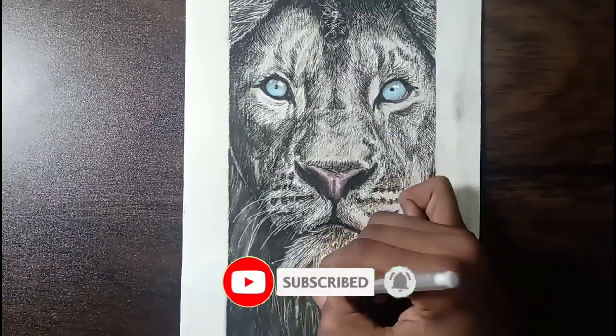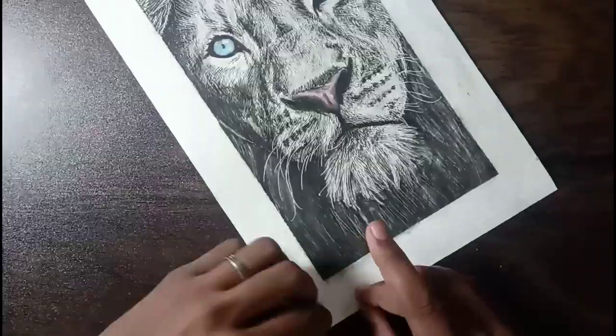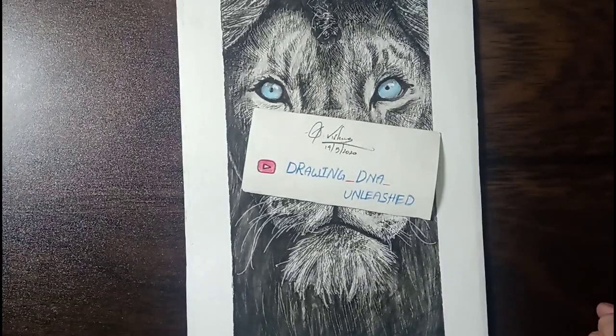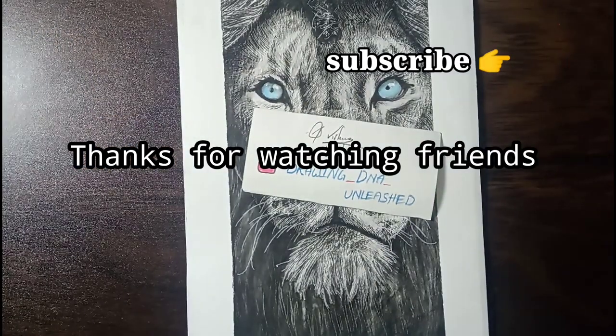If you are new to this channel, please subscribe and join my lovely YouTube family because I want you to be one of my family members. If you are already subscribed, thanks a lot for subscribing and supporting me. Leave a comment if you want me to draw anything in my upcoming videos or if you have any suggestions for the channel. Thanks for watching.